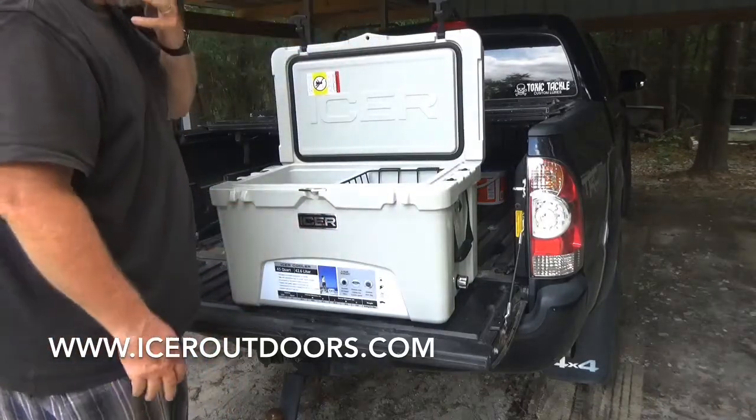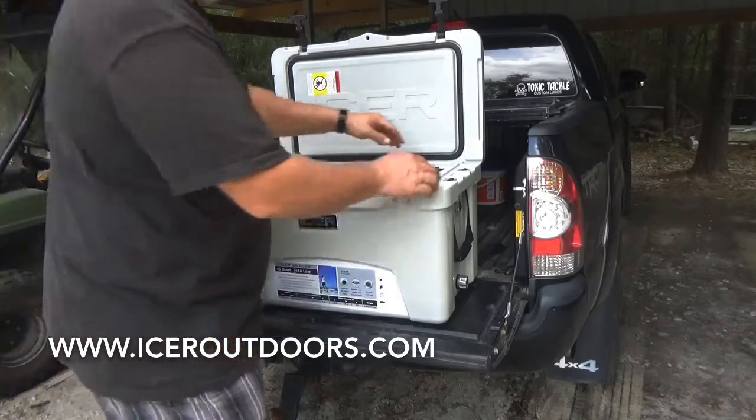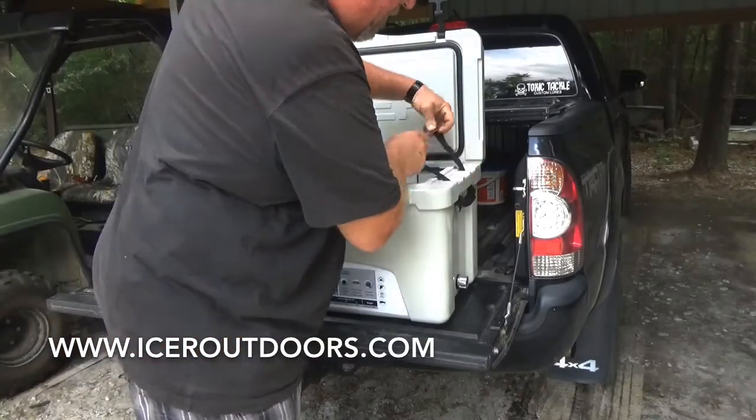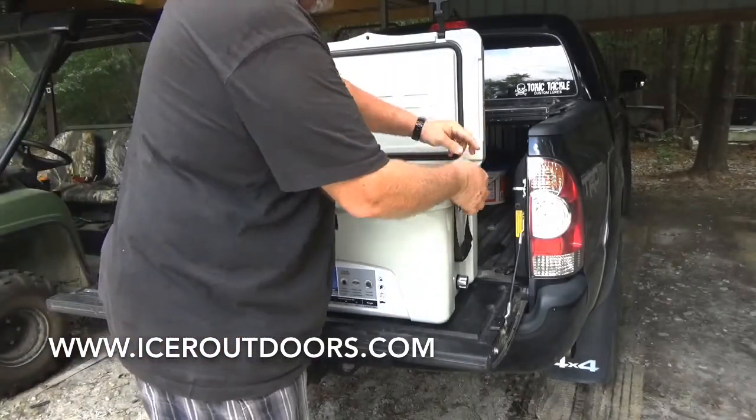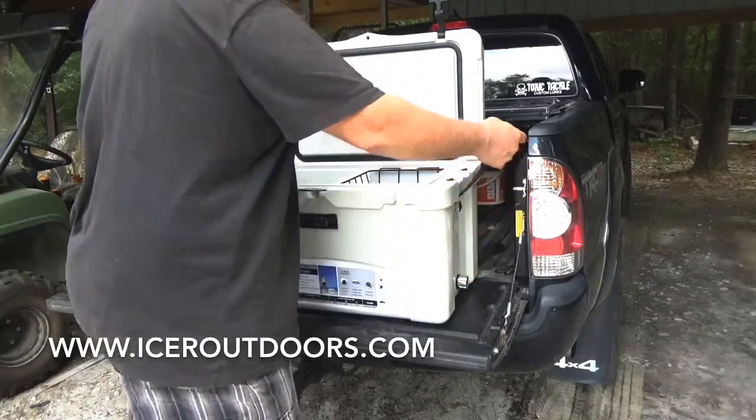Nice logos, nice fit and finish. Really, really nice seal on the cooler. It has handles that are removable — you can take these off and strap it down in your boat or your truck or whatever you want to do. They're really sturdy, nice handles.